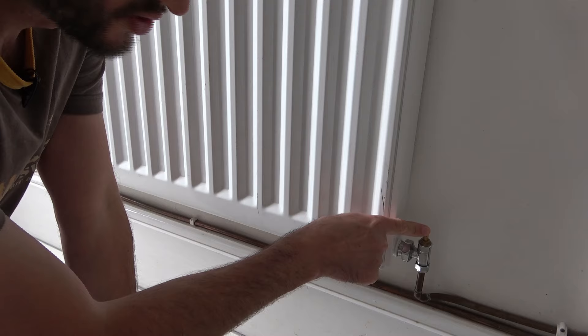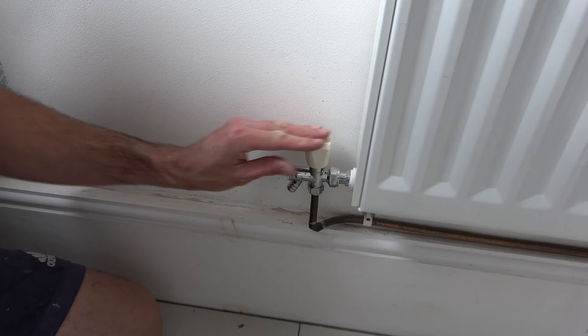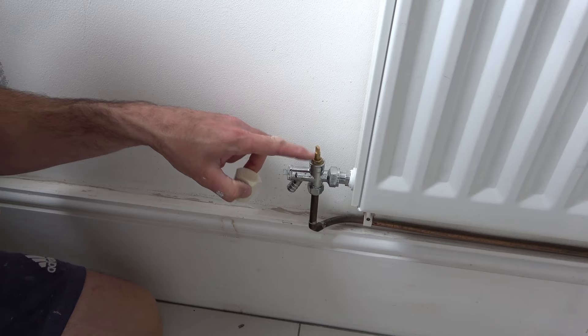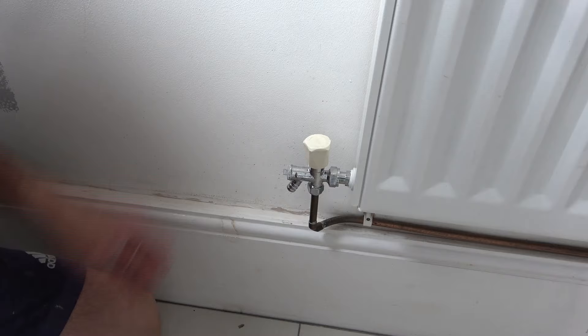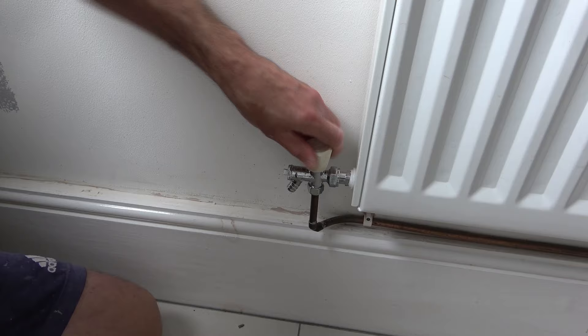Before we do that, I just want to show you the same valve on the other side and how it can sometimes look slightly different. On this side of the radiator, we've also got a lock shield valve, but this one has actually got a knob on top. If we pull the knob off, you can see it looks exactly the same, but with this one we've got a little cap with a groove that the metal bit sits in, and we can use this to close and open the valve. We need to rotate this to the right, clockwise, until we stop — and that means it's closed off.